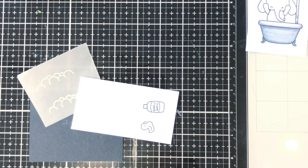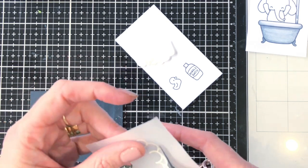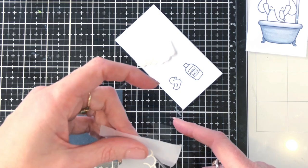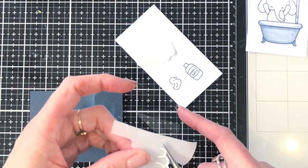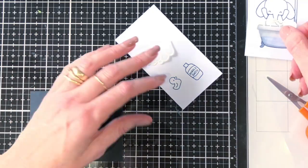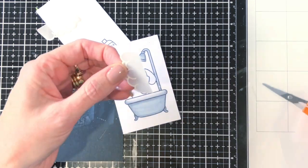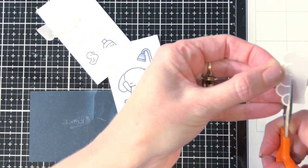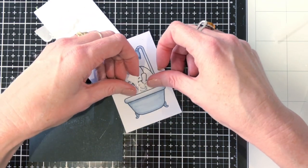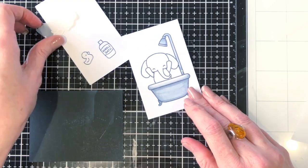I've stamped out the little duck and bubble bath as well, and also the bubbles on some vellum. I stamped those in Versamark ink and white embossed them on the vellum, then I'm fussy cutting them out. I don't actually have the dies for that Lawn Fawn set, so I've got the dies for my Heffy Doodle set which is great. I'm just trimming those bubbles down ready to put them on once I've coloured the elephant in.